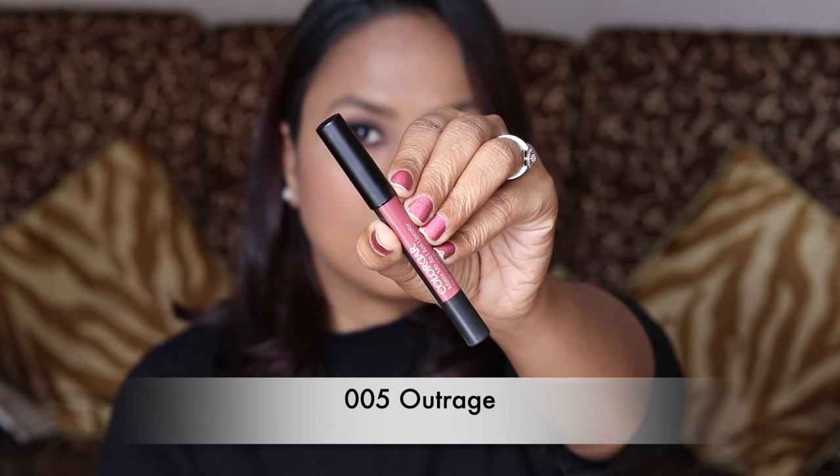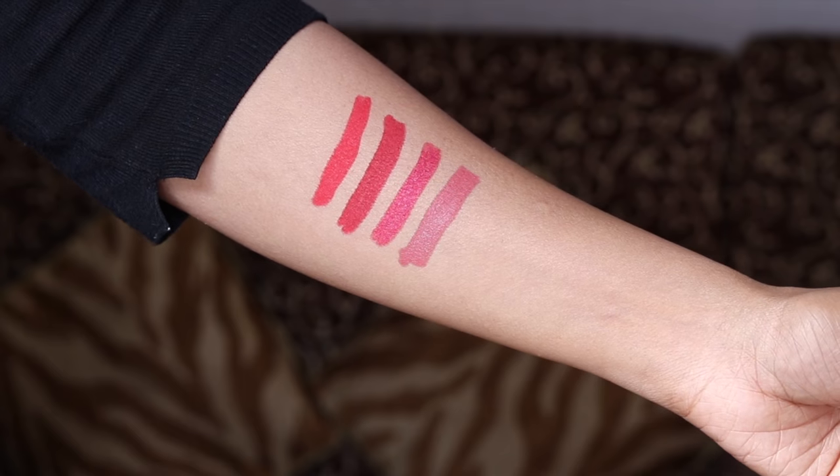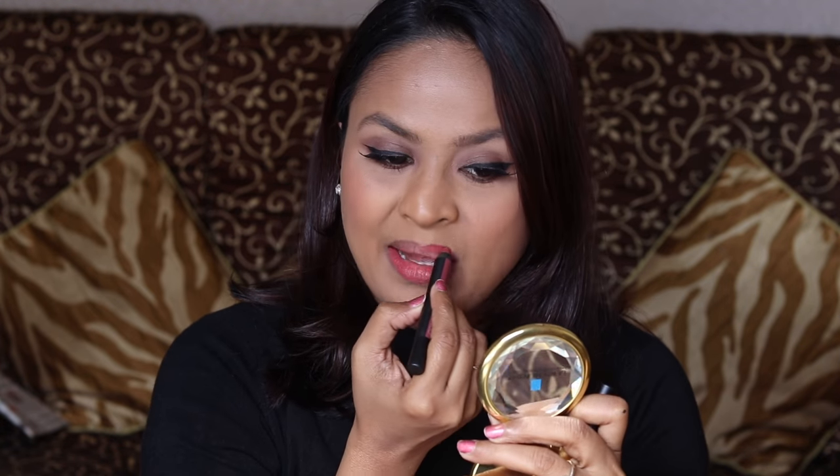Number 5 is Outrage, which looks like a mauvey brown. Outrage is indeed a very pretty everyday color — it looks more like a mauvey brown, like a very beautiful neutral everyday color. It looks really good on my complexion because mostly the nudes in a lot of ranges wash me out, but this one doesn't. It looks very pretty — it's like a perfect nude for me.